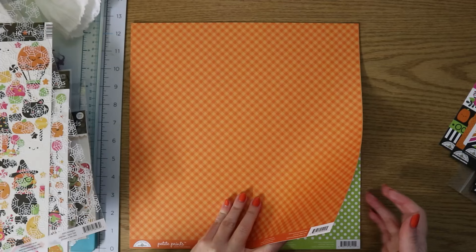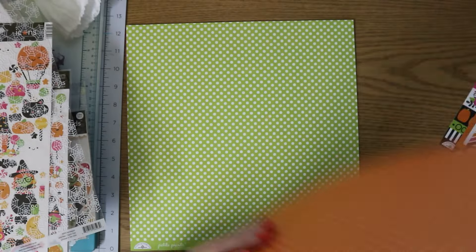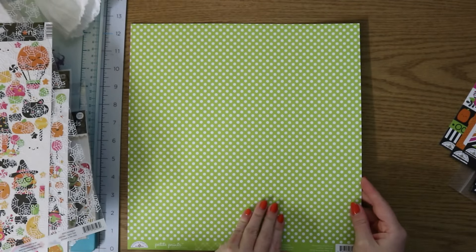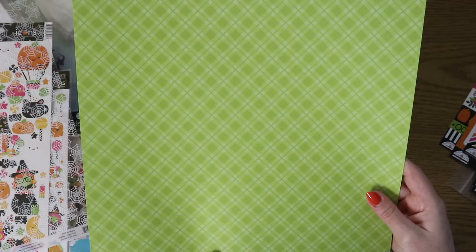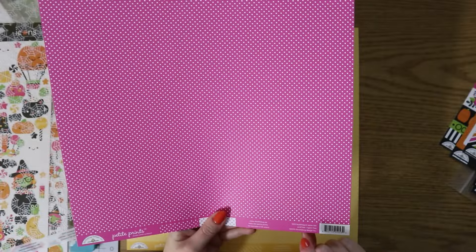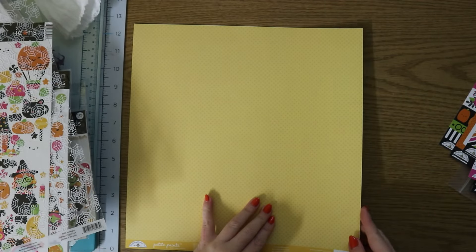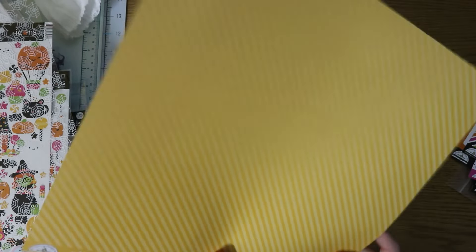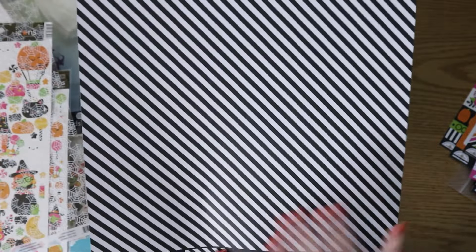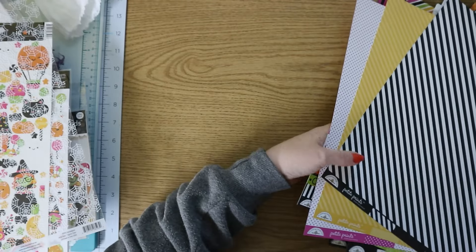Then we have some petite prints, which are always fun. This one is Mandarin Gingham Linen — love the linen pattern. This one is Citrus Plaid Polka Dot. These are all the coordinating colors because Doodlebug always uses the same colors. This one's Bubblegum Swiss Dot — very cute. Bumblebee Dot Stripe. And Beetle Black Candy Stripe Sprinkles. I love this — so that was everything in the palooza kit.